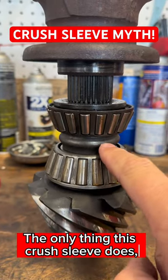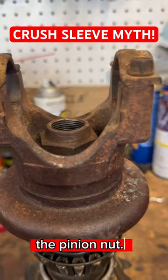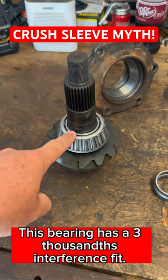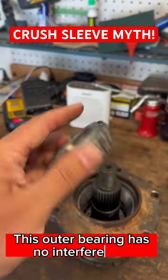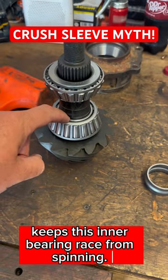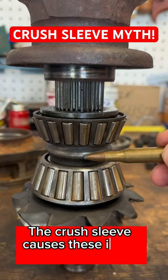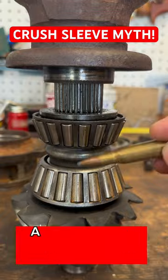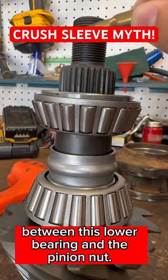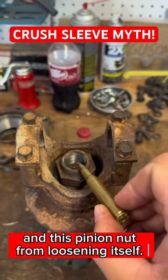The only thing this crush sleeve does is put back pressure on this inner bearing race and consequently the pinion nut. This bearing has a three thousandths interference fit. This outer bearing has no interference. That interference keeps this inner bearing race from spinning. This bearing can potentially spin on the pinion. The crush sleeve causes these inner bearing races to press against each other, and that causes significant compressive forces between this lower bearing and the pinion nut. And that keeps this bearing race from spinning on the pinion and this pinion nut from loosening itself.